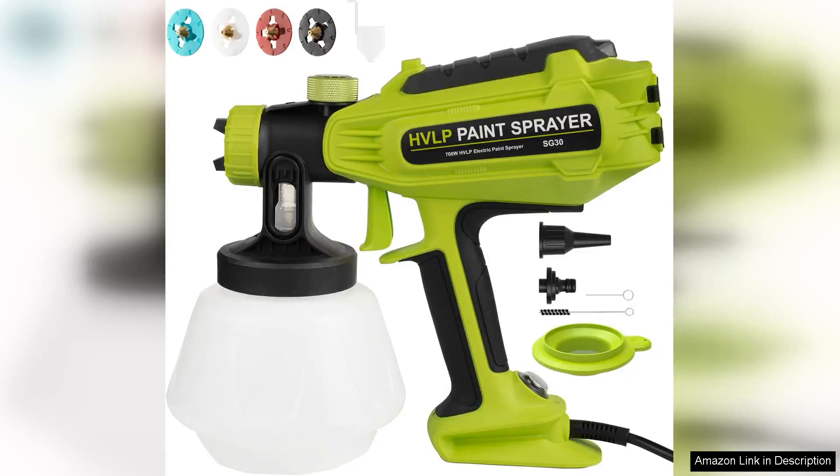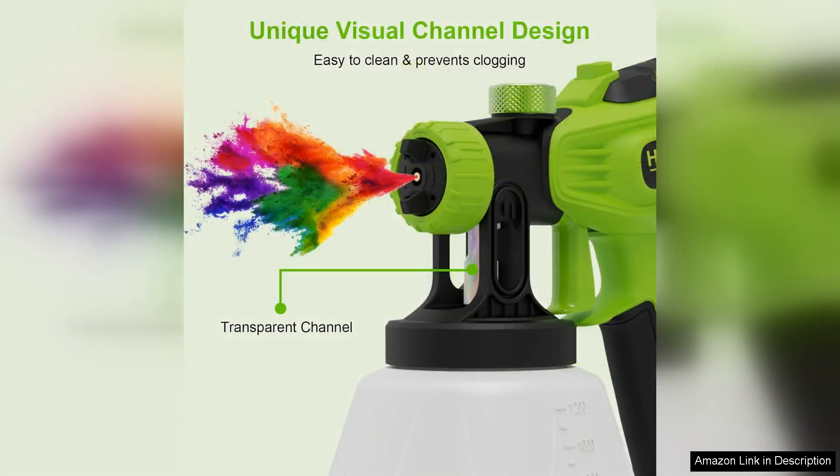I recently purchased the 340 paint sprayer, a 700 HVLP spray gun, and I am thoroughly impressed with its performance. The 2024 upgrade brings several features that make it a standout choice for both DIY enthusiasts and professionals alike.